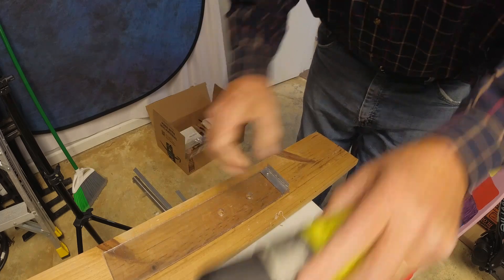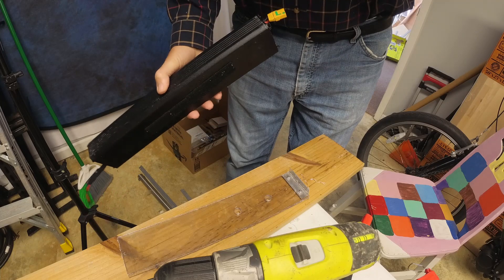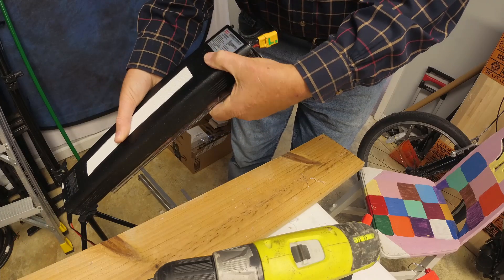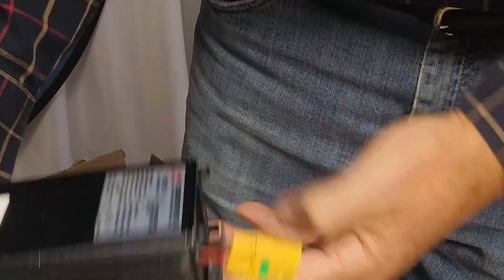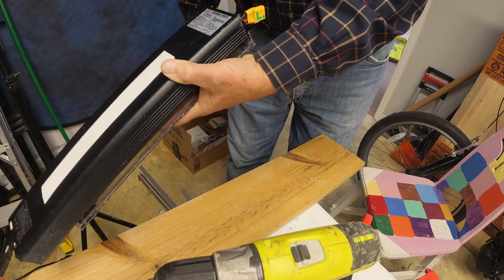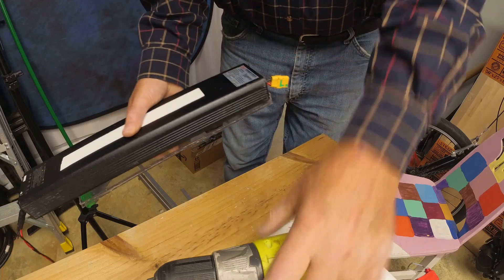All right, one down, one to go. I'm starting to think it'd be better if those tabs weren't there — these little tabs are getting in the way. The aluminum might be more secure if I notch that out so it drops all the way down, or I put a smaller piece of aluminum in. I'm going to pick it up and go with the smaller piece of aluminum, so stay tuned.